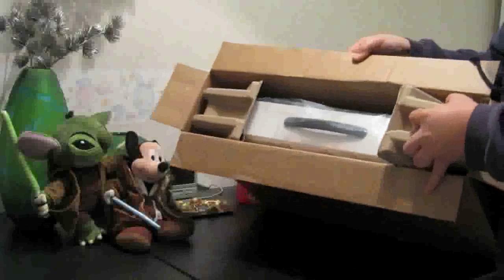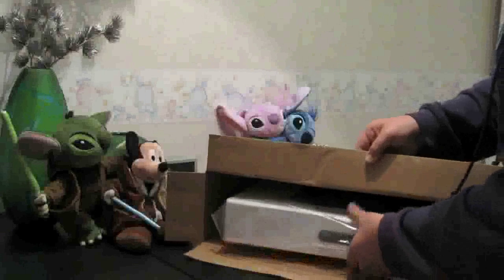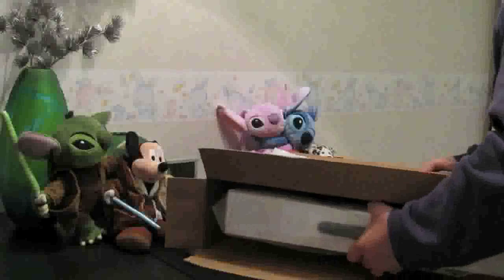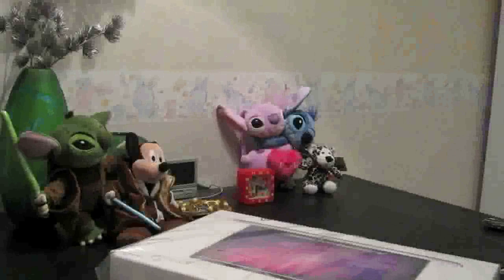Now let me take out these little cardboard stand things — that's one, that's two. There we go. And there we have it, the actual MacBook Pro box itself.